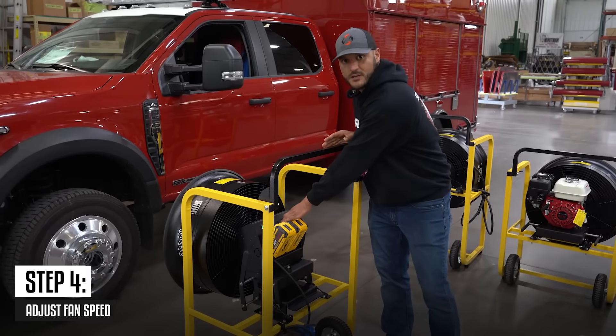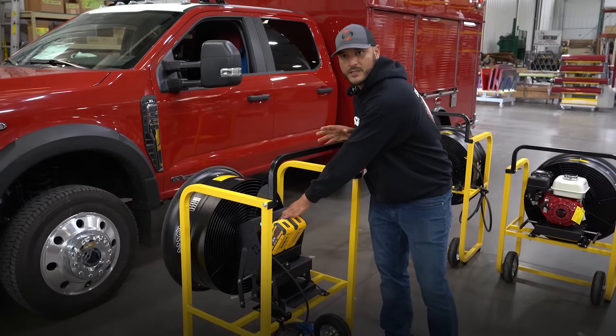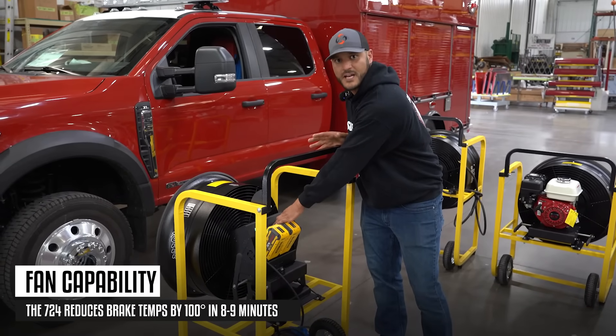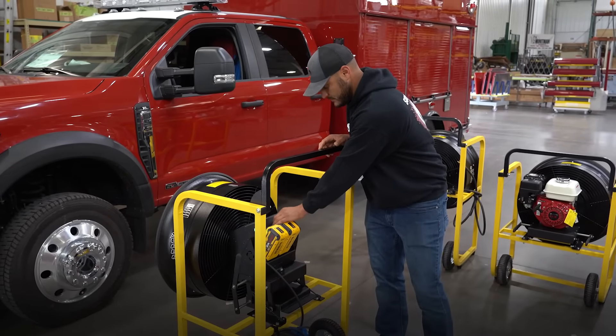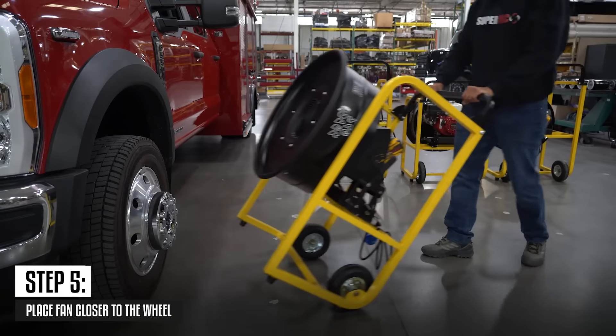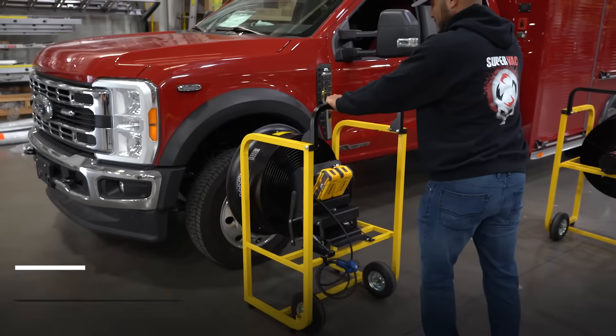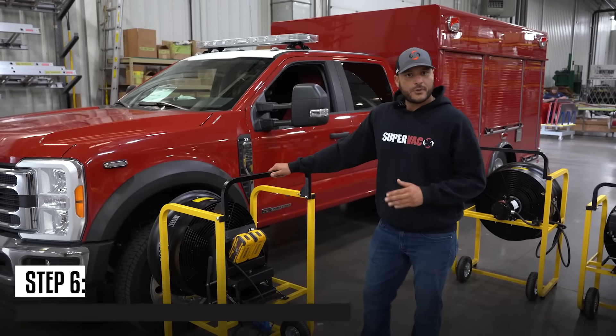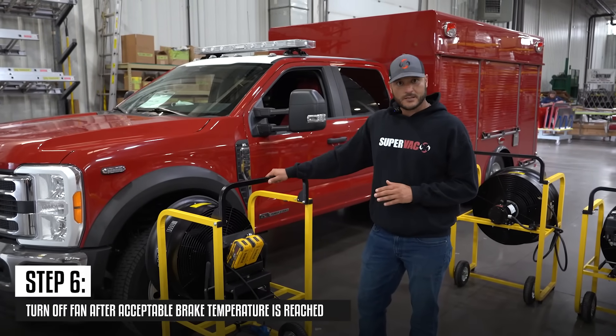Adjust the speed of the fan. The fan will approximately cool 100 degrees Celsius in about 8 to 9 minutes. Place the fan closer to the wheel.